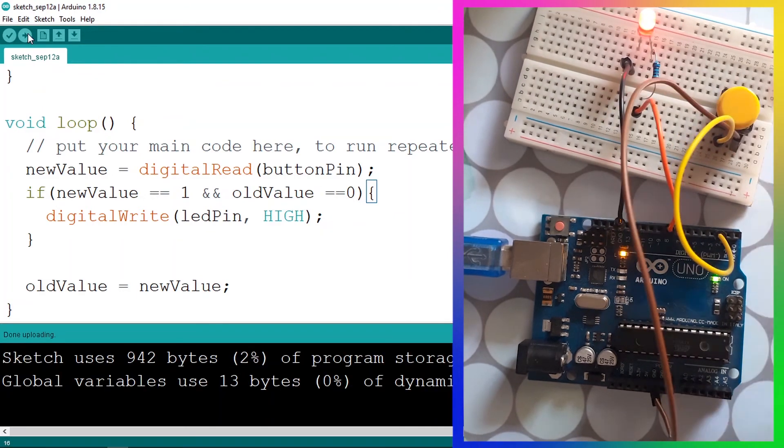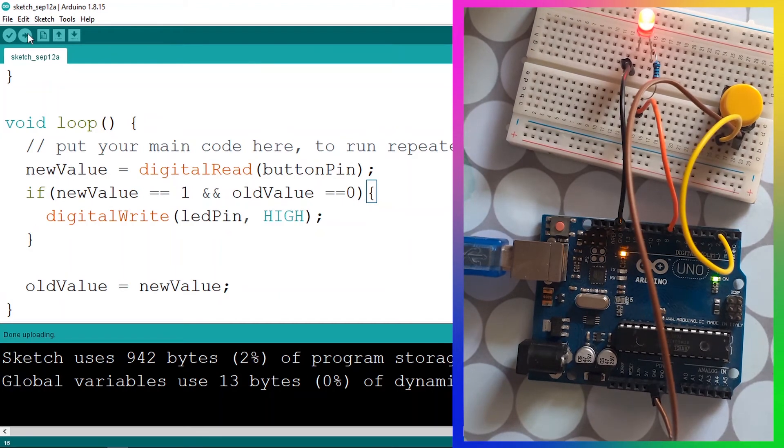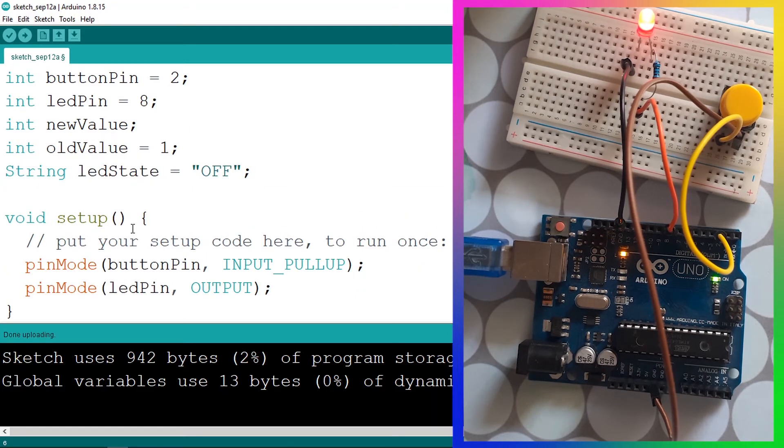If I press the button, the LED turns on, but if I press it again it's not turning off. That's because we're only checking if the button was pressed to turn the LED on — we're not handling turning it off yet. To fix this we need to know the current state of the LED. We'll create another variable using String, call it ledState, and by default set it to "off".